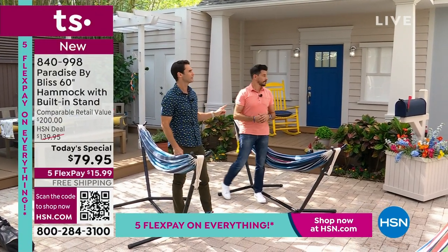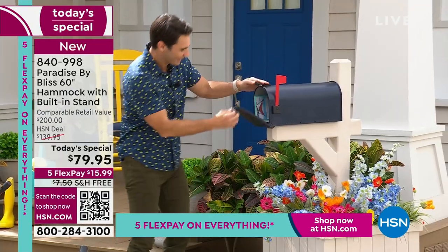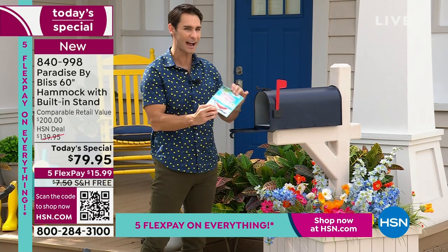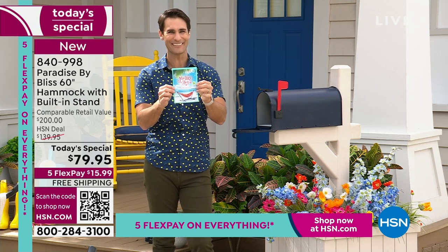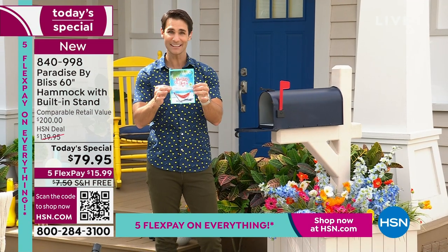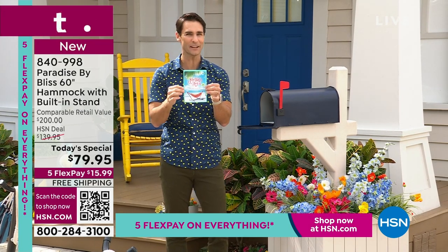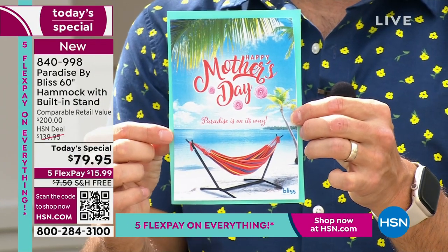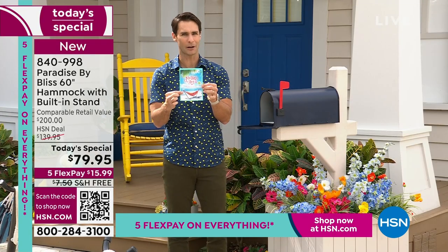What about Mother's Day? People are like, well, what about Mother's Day? Mother's Day is coming up. You want to give the gift of comfort — you want to give the gift of feeling like you're on vacation every day. You're going to find this at hsn.com. It says Happy Mother's Day — Paradise is on its way. So you can pick this up for Mother's Day, print this out, make this a card, and say it's on its way. I got you this for summertime, your very own oasis. There's a picture of our Paradise by Bliss portable hammock right there. Get it home — it takes just a couple of minutes to set up.